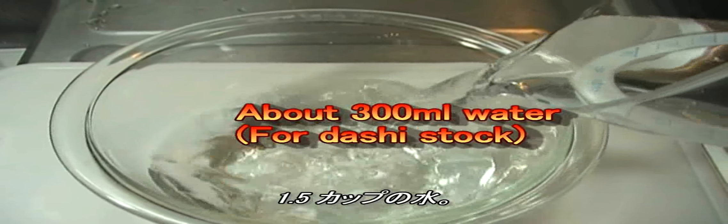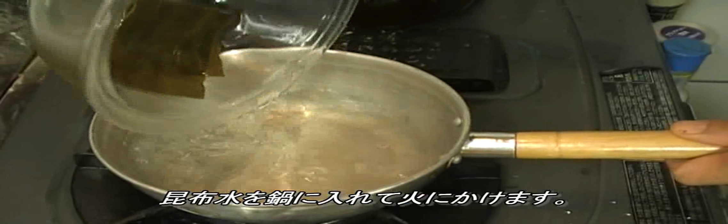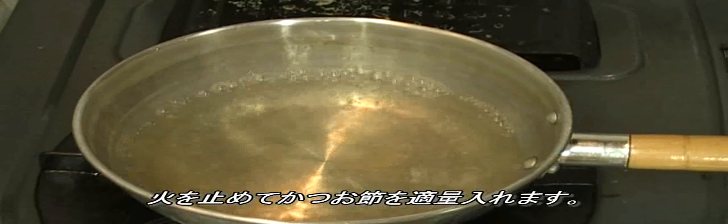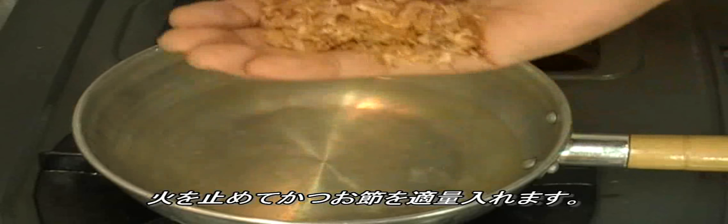One and a half cups of water — soak the kombu kelp in the water for about 20 minutes. Transfer the kombu kelp and the water to a pot. When small bubbles appear from the bottom of the pot, remove the kombu kelp and turn off the heat. Then add some bonito flakes.